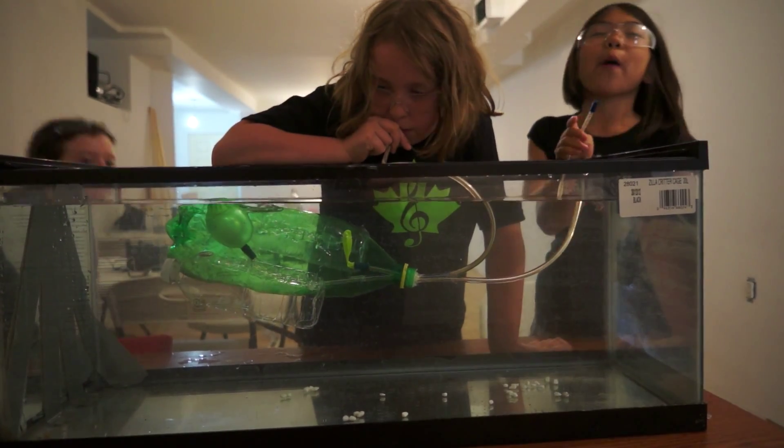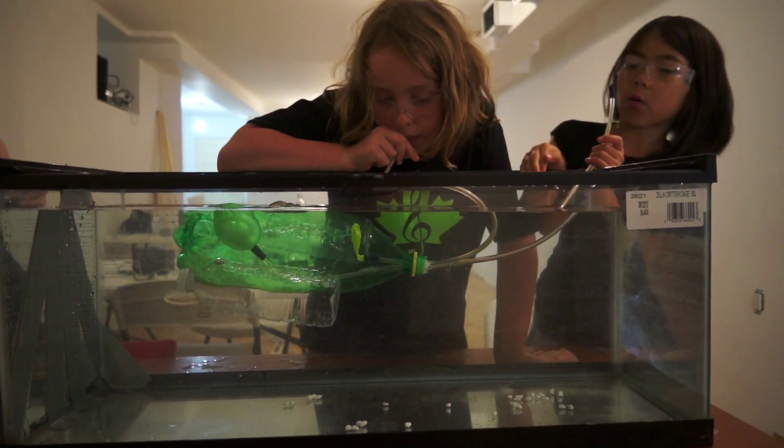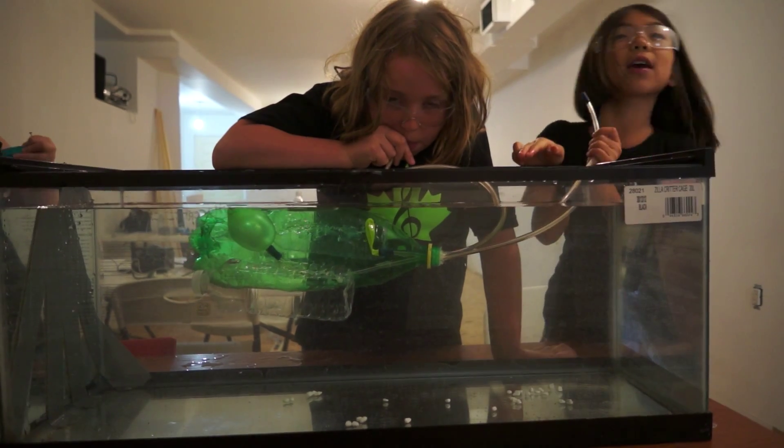We learned how to do it - in the middle. One is slower and one is bigger. That's how you get it in the middle.